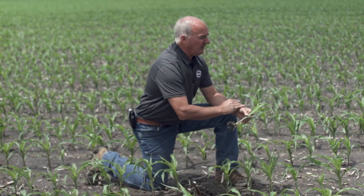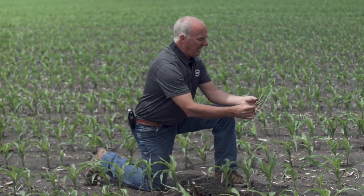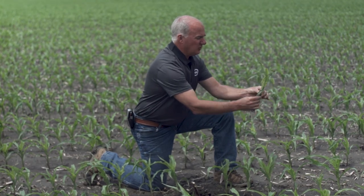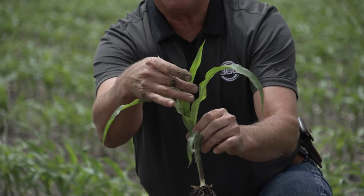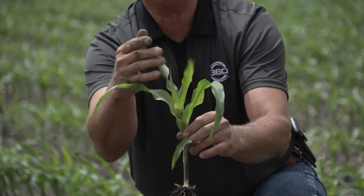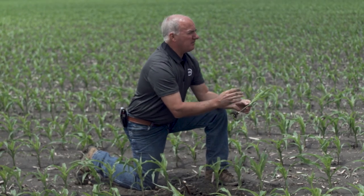In this case we have 125 units on at V5. I can see one, two, three, four, five — and this one is still in the whorl and vertical — so this corn is soon to be V6. As we talk about the carbon penalty, it comes from the residue: the microbials in this field are breaking down the residue and competing for nitrogen.